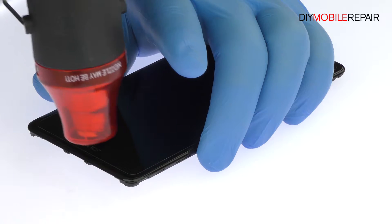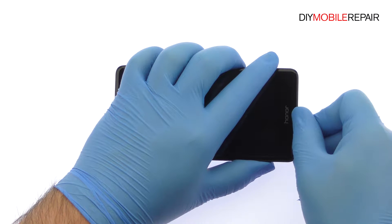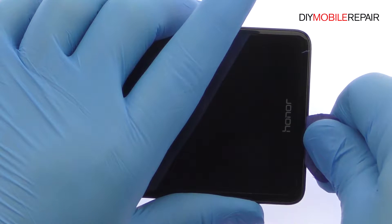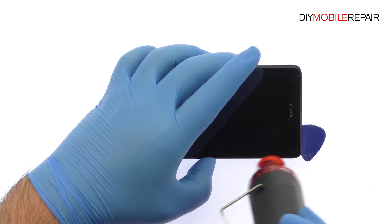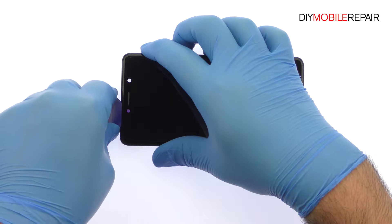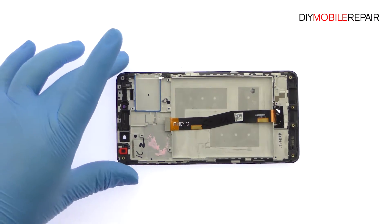Use the heat gun to warm up the adhesive securing the 5.5 inch full HD Huawei Honor 6X display assembly to the frame. Start slicing through the adhesive with the triangle opening tool. Take your time and apply additional heat as needed. Once you've sliced through the adhesive, be mindful of the display's cable when decoupling the Huawei Honor 6X screen from the frame.